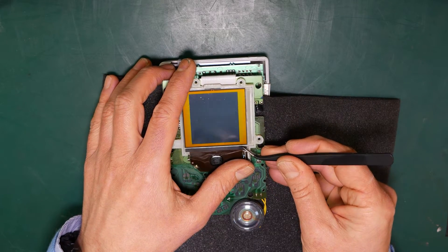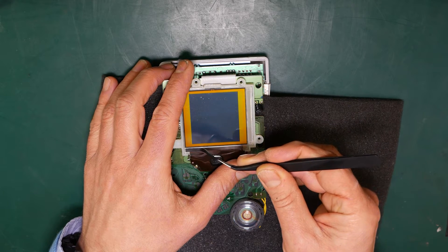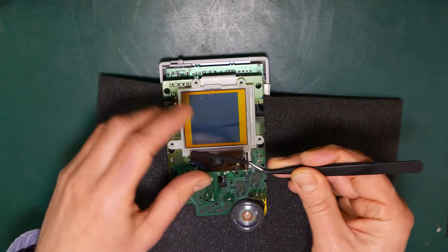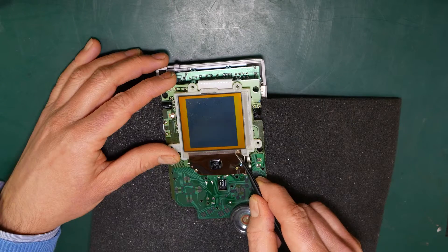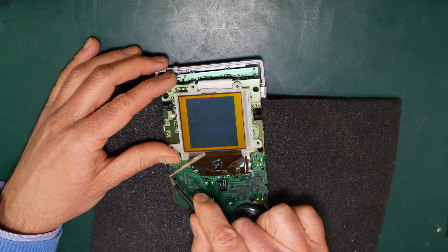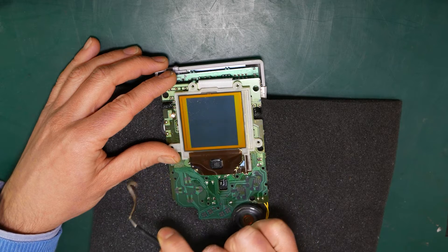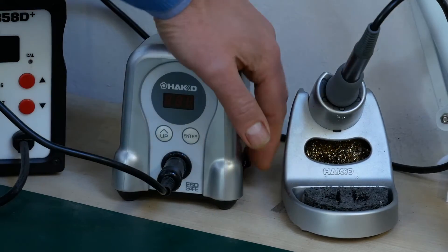Now carefully remove the strip of black rubber just below the screen, and then remove the strip of adhesive which sits underneath it. OK, so we're now ready to solder.